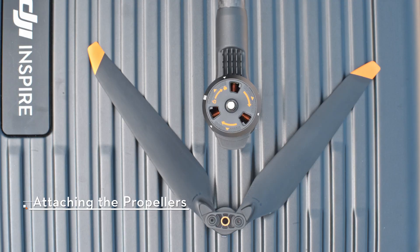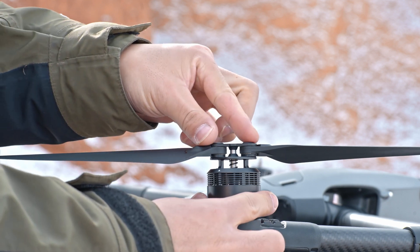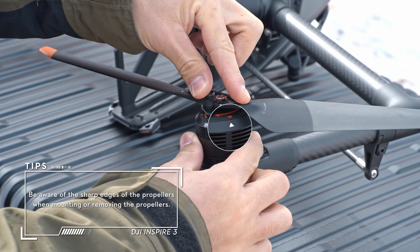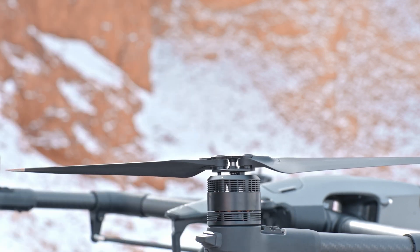Install the marked propeller on the corresponding marked motor. If the propeller does not match the motor, it cannot be pressed down into the slot. Press the propeller down firmly and rotate to the lock position. When the red arrow aligns with the grey arrow, the propeller springs back, indicating that the installation is complete.